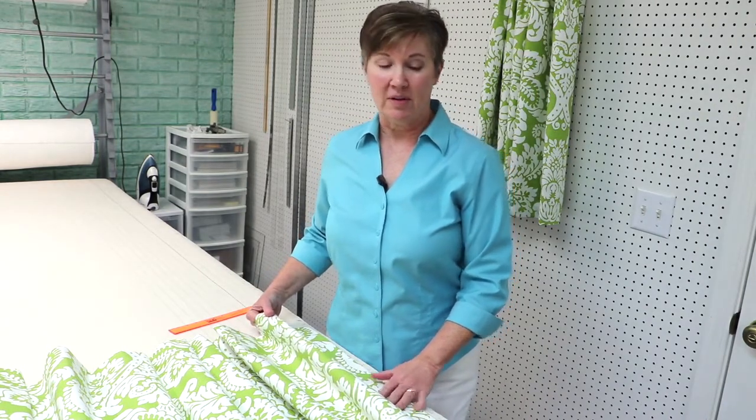Our next step is to fan fold our drapery panels before we hang them on the pole. This is an easier job if you can have two people — one at the head of the drapery panel and one at the hem to help do the fan folding.